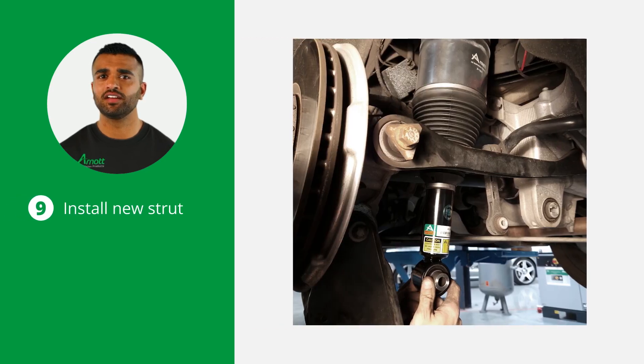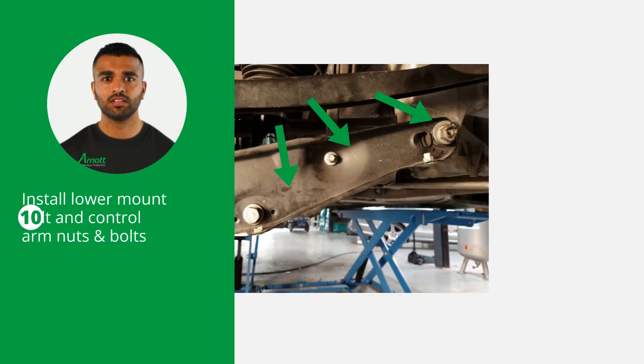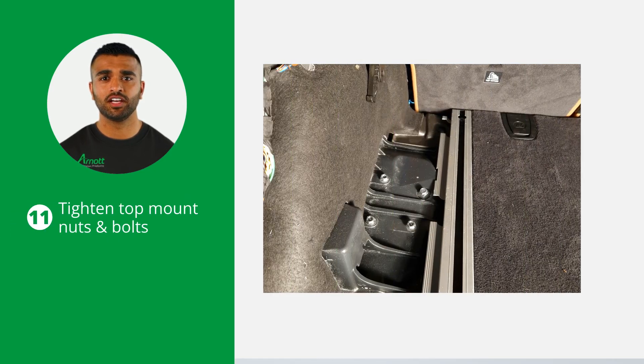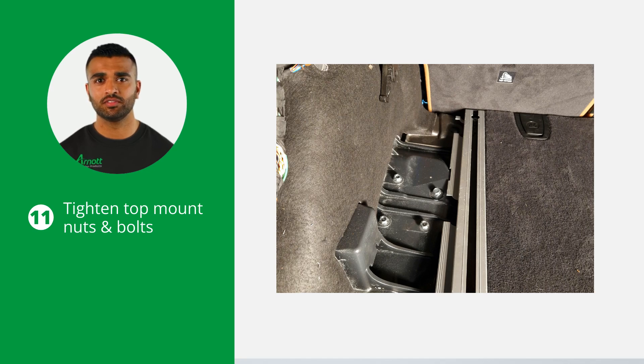Now it's time for the installation process. During installation, make sure to tighten all nuts and bolts to the vehicle manufacturer's specifications. Start by installing the new strut into the vehicle. Install the lower strut mount bolt and lower control arm nuts and bolts and tighten to manufacturer's specifications. Continue by tightening the top mount nuts and bolts.